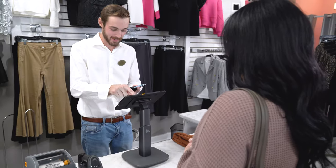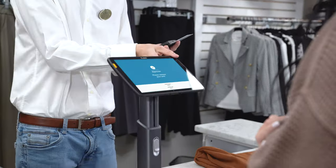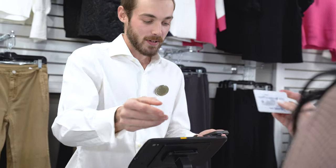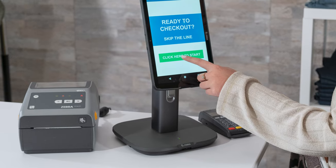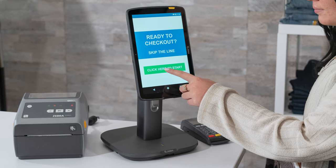If a PIN is required, rotate the tablet to allow the customer to input their PIN. An approved payment screen will appear on the tablet, finalizing the transaction and offering receipt delivery options. If you want to add self-checkout kiosks to your store operations, simply dock the tablet in the presentation stand coupled with the Connect Hub and point of sale peripherals.